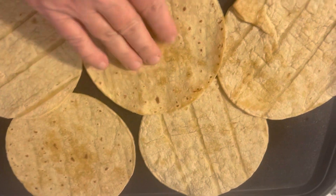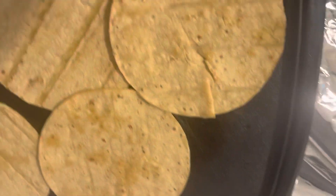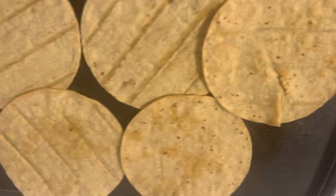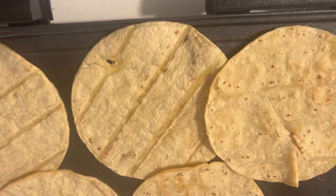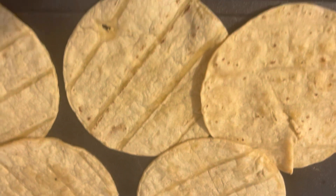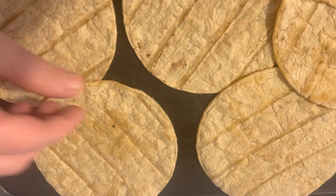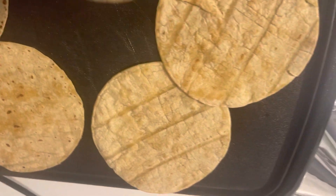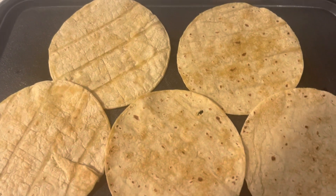Let my tortillas cook because you don't want a raw tortilla — they taste horrible. Let them cook on each side, and put your remainder ones in this when you're finished so you'll have more for another day. I know it's time to flip them — they'll start bubbling. See how that's bubbling? When they start bubbling, that's when you flip them.